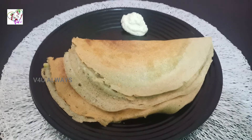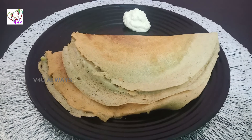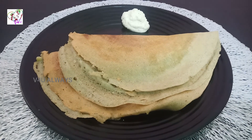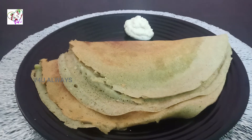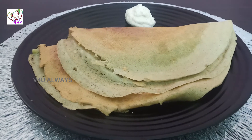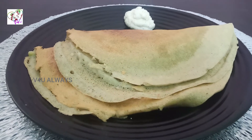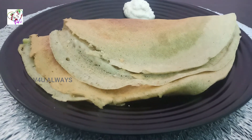Let's get started with this recipe. Please share this recipe with your friends. If you like this video, please like it. Thanks for watching. Bye!